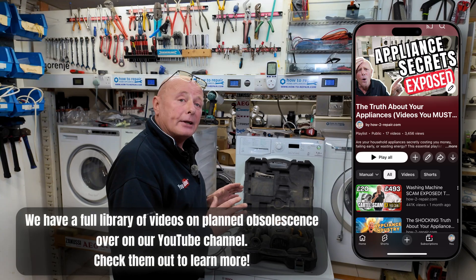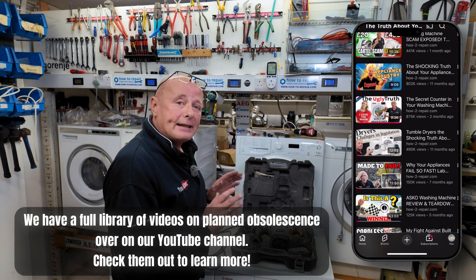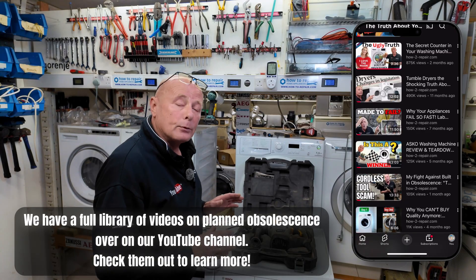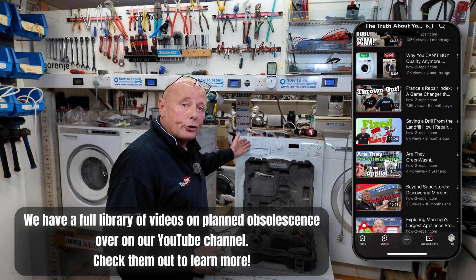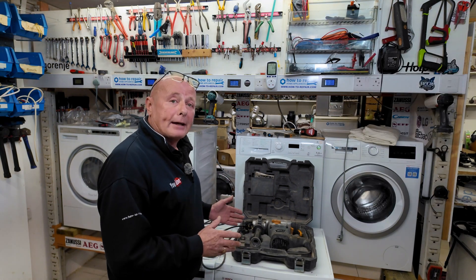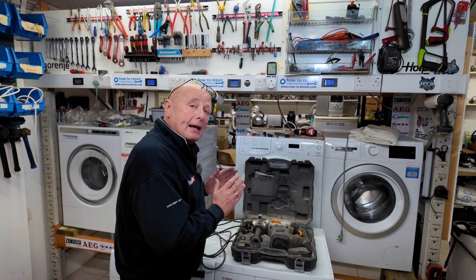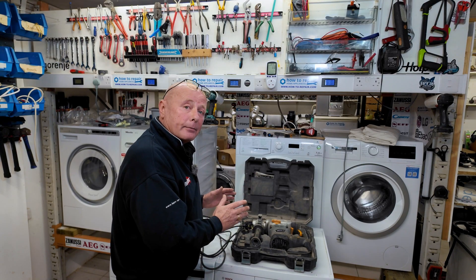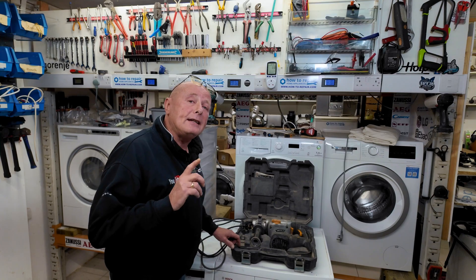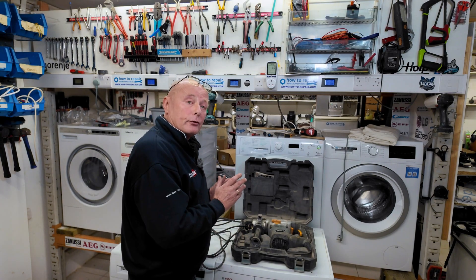Obsolescence is a real problem in society today. Governments are ignoring and letting manufacturers get away with just selling us new washing machines, new tumble dryers, cordless drills where battery banks have failed, and sometimes it is worth just spending 10 minutes to have a look at the item to work out whether it is economic for you to repair it or if you have to replace it.